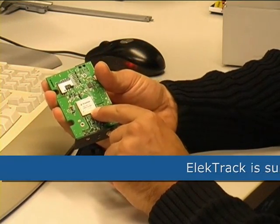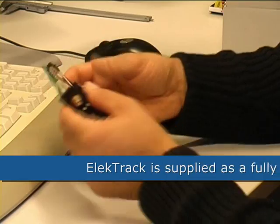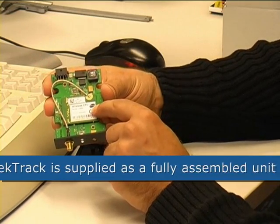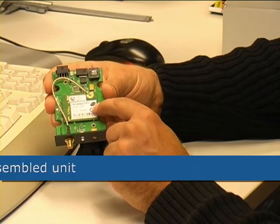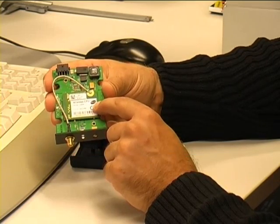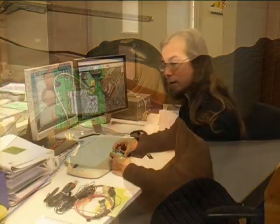The GPS module is a Copernicus from Trimble. The GSM module is a type Q2686 from Wavecom, which can be controlled using Wavecom OpenAT commands. A Windows PC with COM port and HyperTerminal installed is all that is needed.